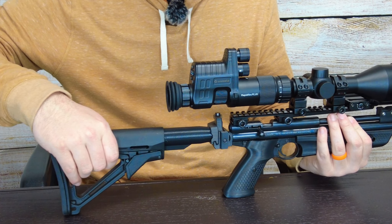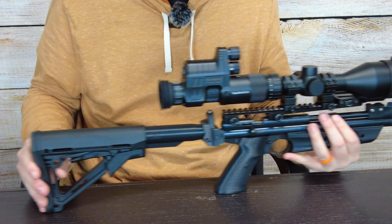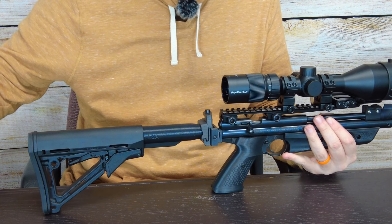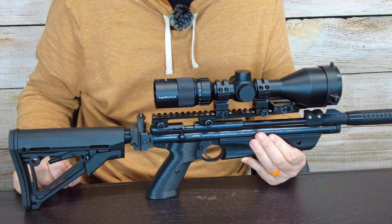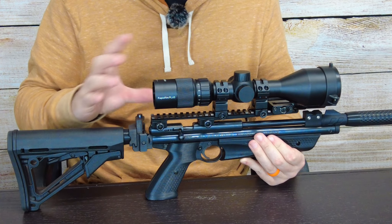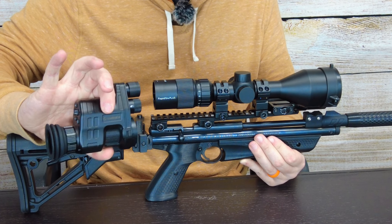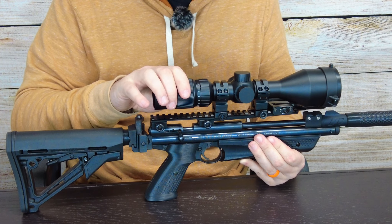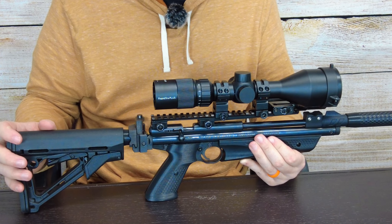If you have something with an adjustable stock, I can shoot this scope with my stock all the way in. When I add the night vision, which adds about four or five inches, I push the stock out and now I can shoot comfortably. That's the configuration I use for night vision. There's a plug here for having an adjustable length-of-pull stock — it's much more convenient for night vision optics. I set this entire rifle up around the concept of running night vision on it.